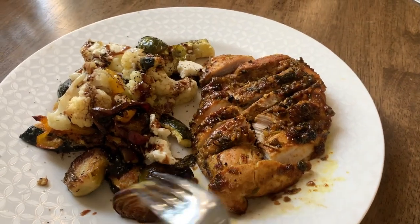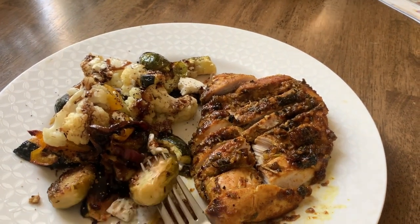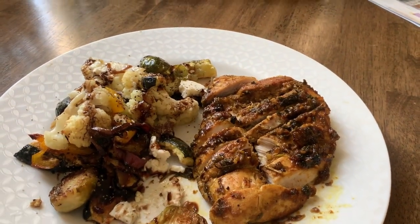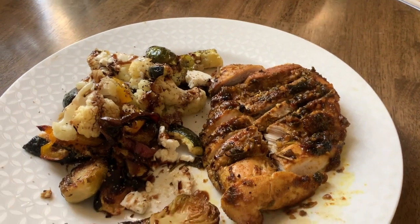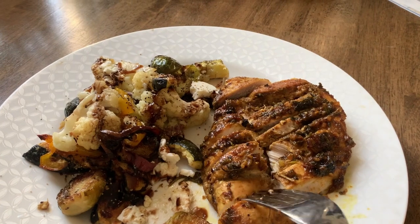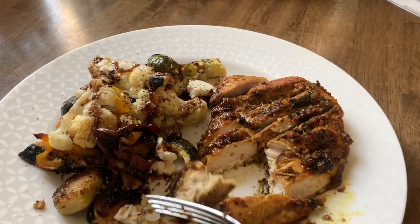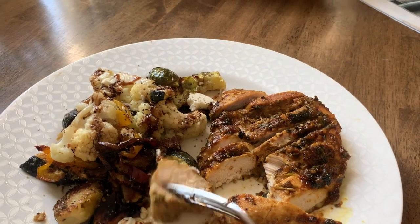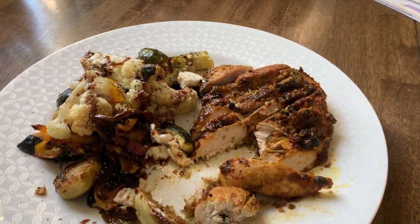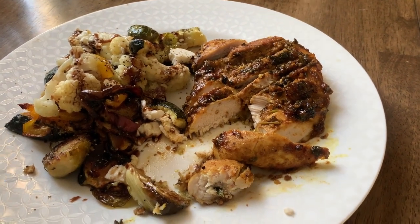Okay, I'm going to try it now. I'll try the vegetables — I'll try a Brussels sprout. You can taste the blood orange olive oil. And let me try the chicken. Looks good. Mmm, it's really good. Amazing. Really, it is. It's simply amazing. Great dinner.